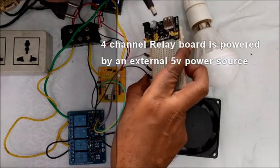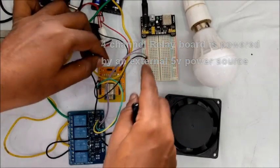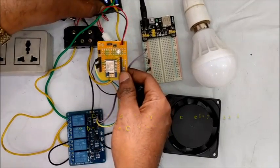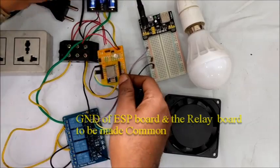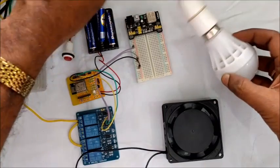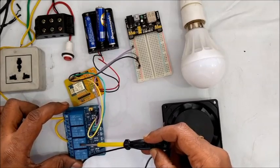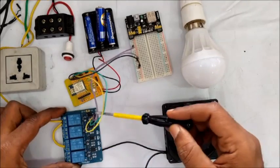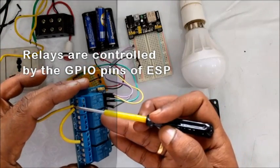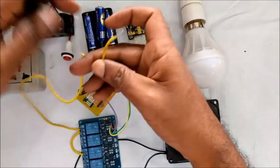The relay board requires an external power source, which is provided by a PSU board. The ESP board is powered by the battery connected to it. The ground pins of both the ESP board and relay board must be made common. We make use of an AC fan and a bulb for this demo. Relay 1 and relay 3 are used to connect the external devices, controlled by the GPIO pins on the ESP board. The center pins of the relays are looped and connected to the phase of the AC source.